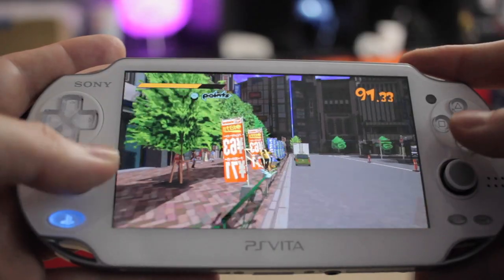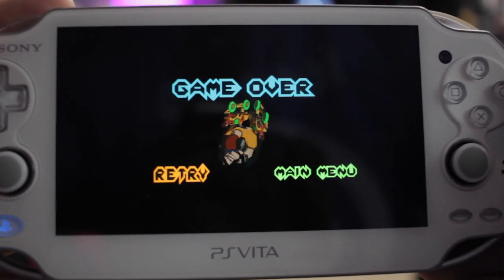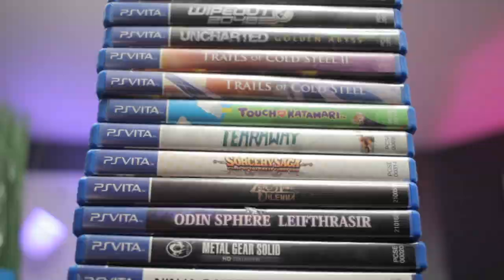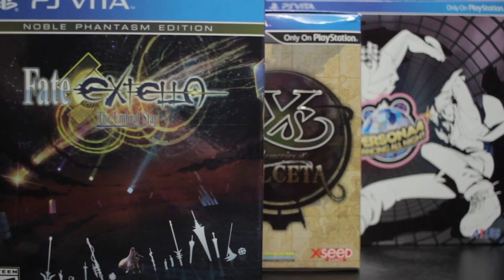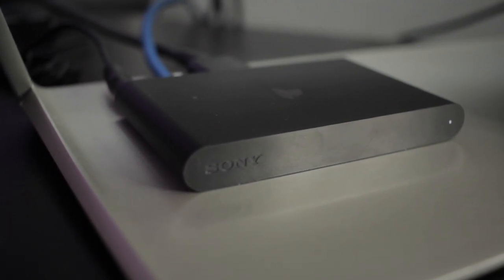So should you buy the PlayStation TV? The answer is maybe. If you just have a few Vita games and a PlayStation Vita and you're pretty content to play those experiences in short bursts, then no, you probably don't need one. If you have a large library of Vita games and want to translate that experience to the big screen, or if you like the convenience of taking a slight graphical hit to enjoy PlayStation 4 play on a different TV in your home, then it's worth a look.